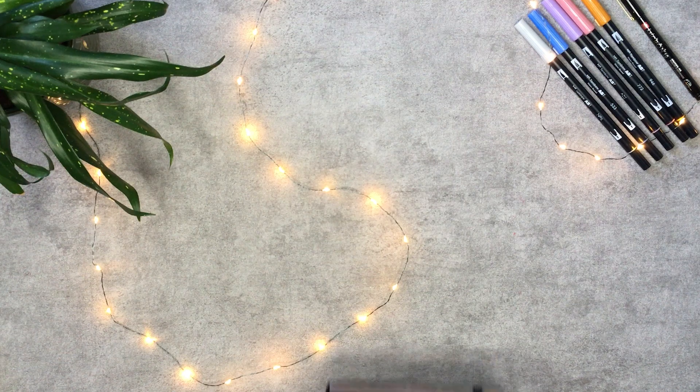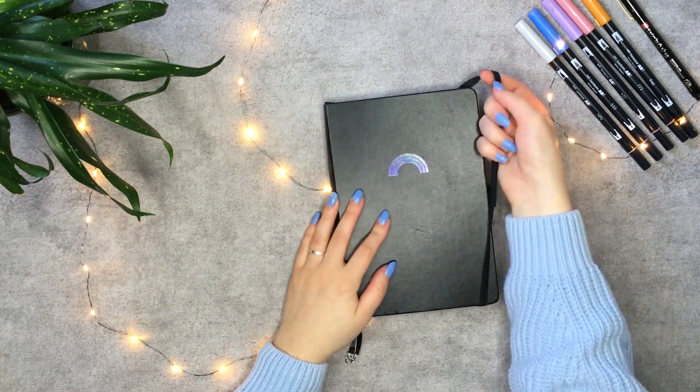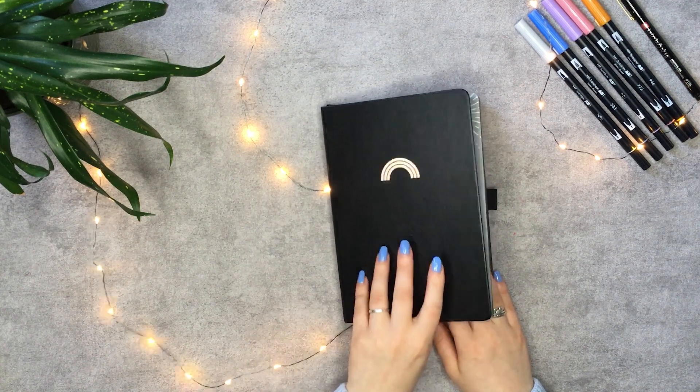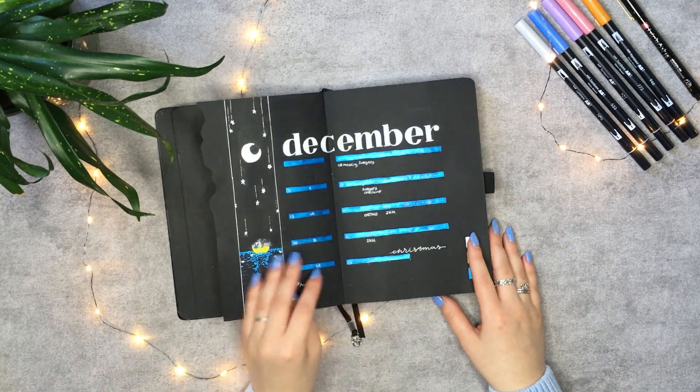Hello everyone! It's such a crazy thought that I'm already editing this 2020 setup plan with me video. But first, let me start with my December flip through. I'm still in love with how it looks and how it sparkles in the sunshine.